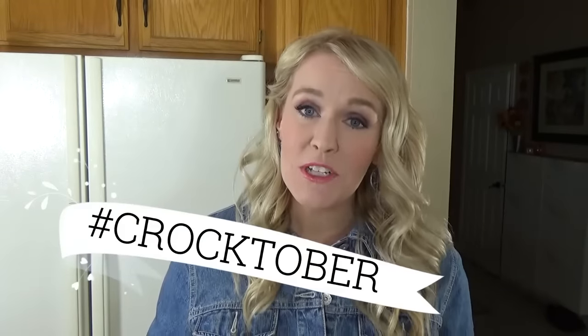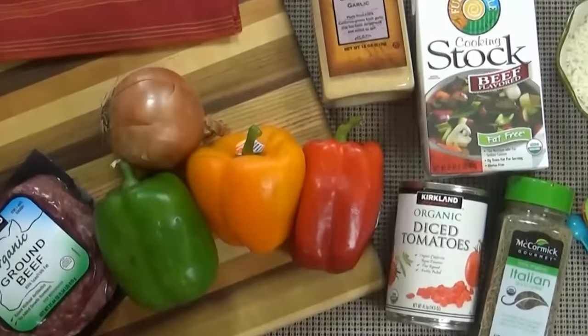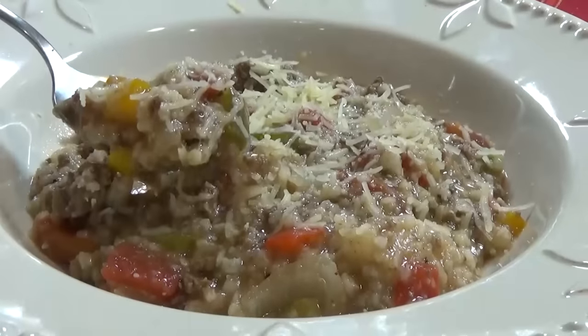Hi guys and welcome to the Family Fudge, and welcome to week two of Crocktober, which means every Wednesday in the month of October I'm going to be sharing one of my family's favorite crock pot recipes. Today I'm making stuffed pepper soup. This soup is easy to throw together and it's perfect on those chilly October nights, so stay tuned and I will show you how to make it.